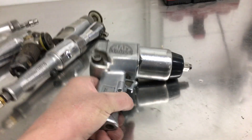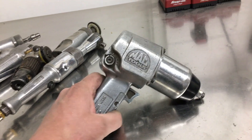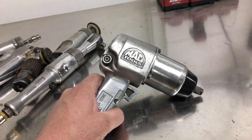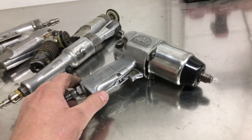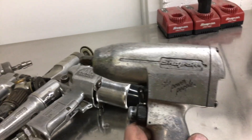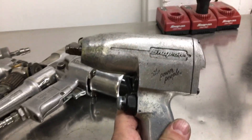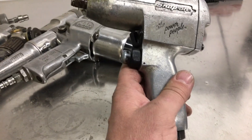Half inch impact — I don't use it very often, just for wheels and clamps on the frame machine. This Mac thing is just fine. It's not the most powerful and it's certainly not the lightest — this thing is like a club. I want it to die so I can buy one of those new Ingersoll Rand lightweight ones, but it just keeps going. This 3/8ths Snap-on impact is from 1990. You buy a cheap one — will it last this long? I don't know.